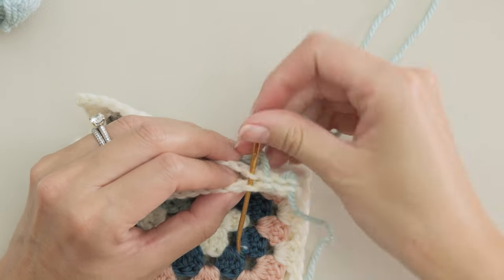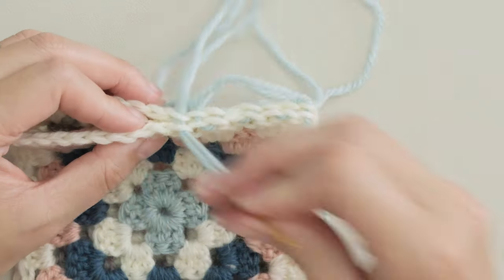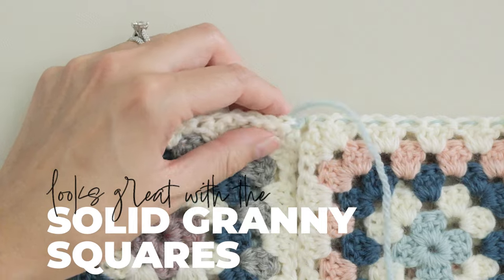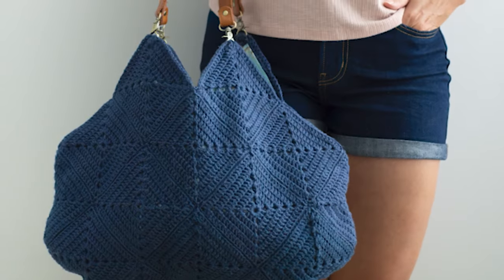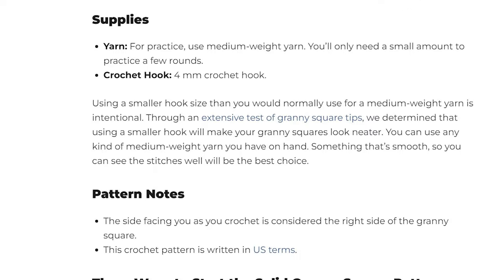The invisible seam is unique in that it gives your squares a fused-at-the-edges kind of look. While it works for classic granny squares like this one, I think it's even better for solid granny squares. I have a free pattern for this bag which I'll link in the description, and I also have a step-by-step guide for crocheting solid granny squares — I'll include that link in the description too.